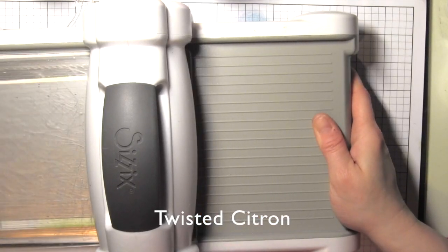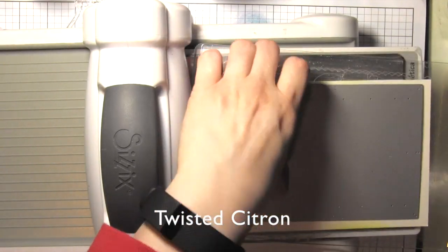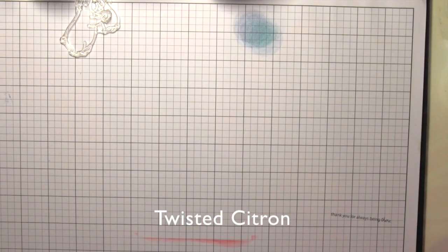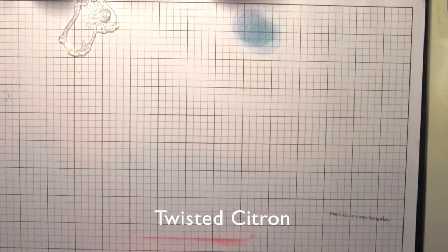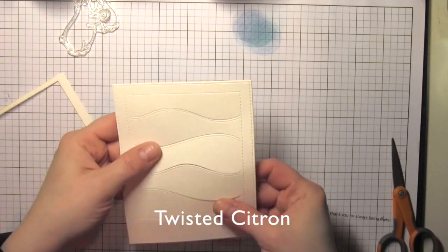From some watercolor cardstock I'm going to die cut the hillside cover die. I'll run that through just a couple times to make sure I get a nice clean cut. I actually missed just a little bit along the side, so I'm going to take my scissors and snip that really quick.